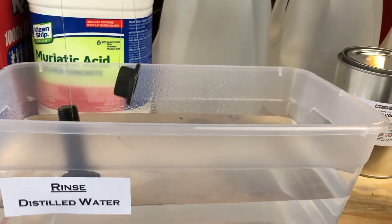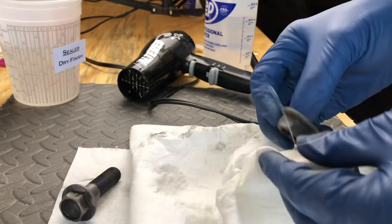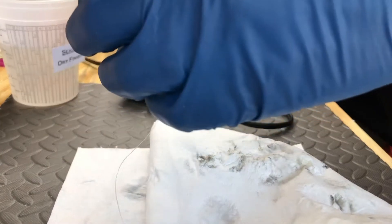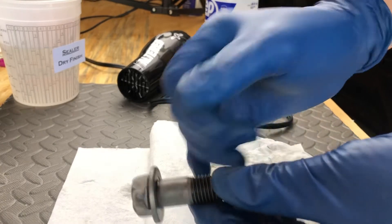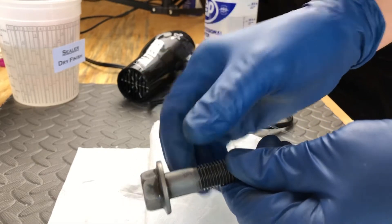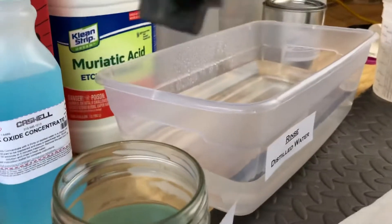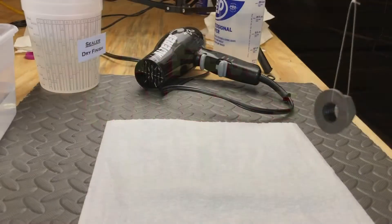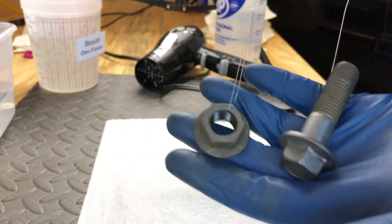Now I'm just going to put these on my towel and gently dry them off. I can definitely tell it's darker, but it doesn't seem as black as the ones I did earlier. So I'm going to drop this back in for another coating and see if we can get this blacker. Three more minutes. I did another dip — it came out a little bit darker. It's not completely black, but we're getting there.